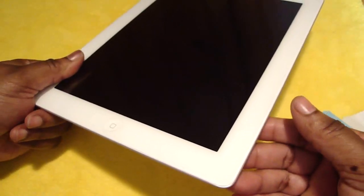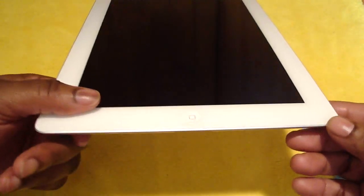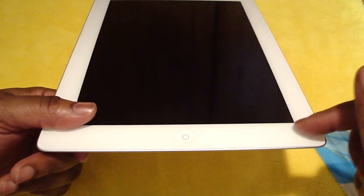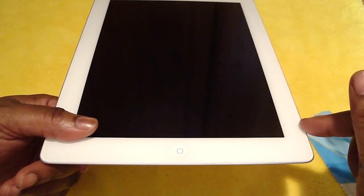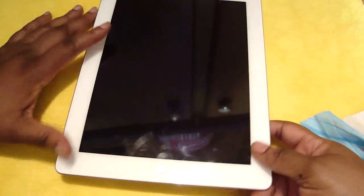This is my review of the ExoSkin Screen Protector by ExoSkins. Go to their website at exoskins.com. This screen protector costs $24.95. They also have a full body — front to back, the bottom, the sides, and the top — for $34.95.